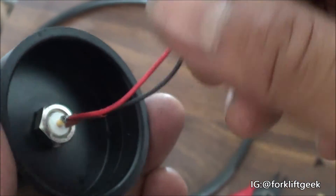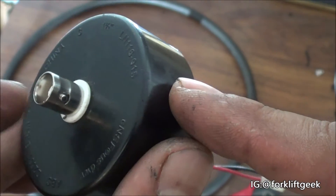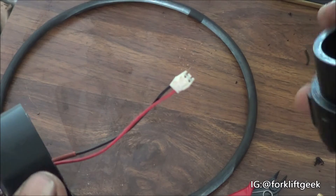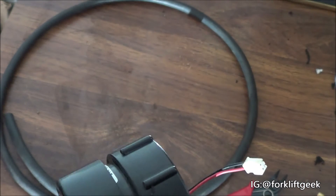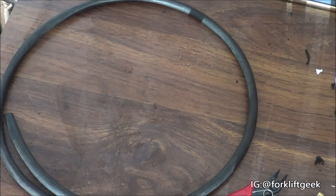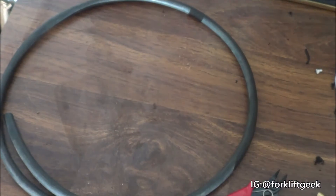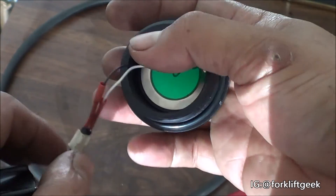The next thing I did was drill a hole on the cap side for the BNC connector to push through. This connector has to be small enough to pass through the nut so you can lock the BNC connector on the cap. Basically what's going to happen now — this connector will be on the end cap like so, and the sensor is going to be on the other side.